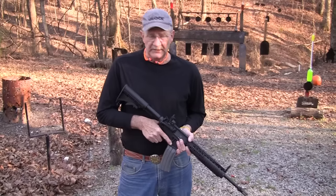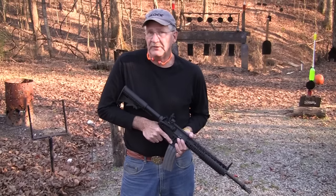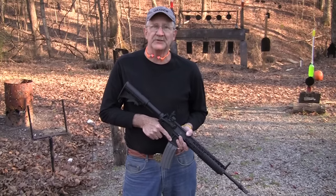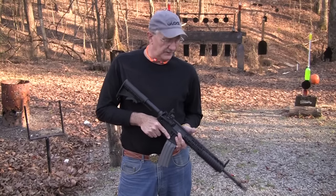It's a .30 caliber. What I have in the magazine here are 147 grain .308 bullets, basically - the same NATO bullet, essentially, in the magazine right now. We're going to take a couple of shots and I'll show you what we've got.